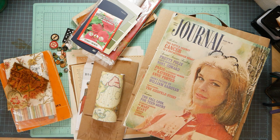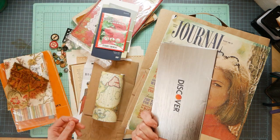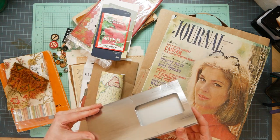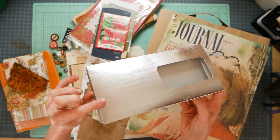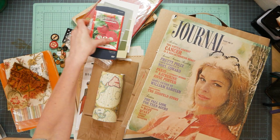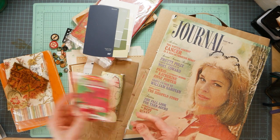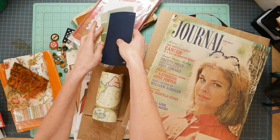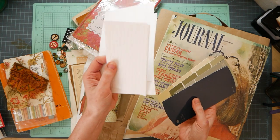Some of the things we can utilize for junk journals - everybody gets mail, right? This is a piece of junk mail that came from a credit card company, but look how cool the packaging is. Seed packets can make a nice pocket. What about paint chips or index cards? Tea stain those puppies. Tea stain them.